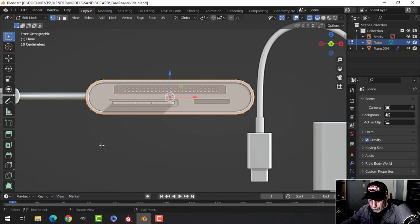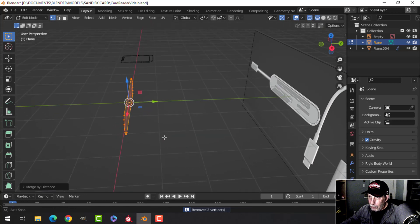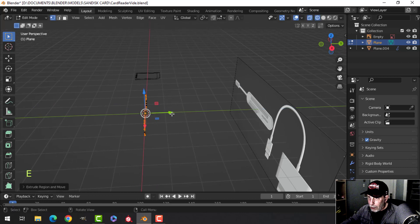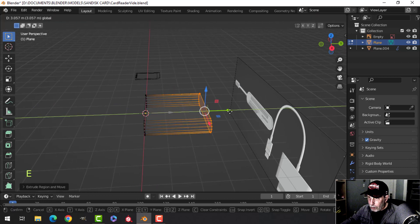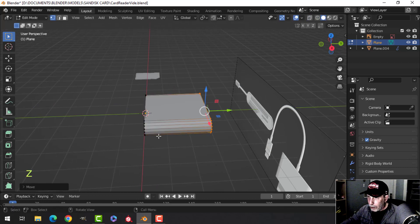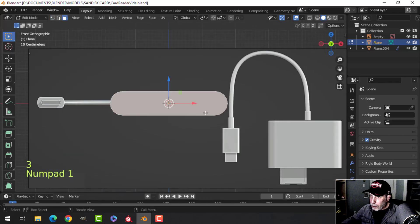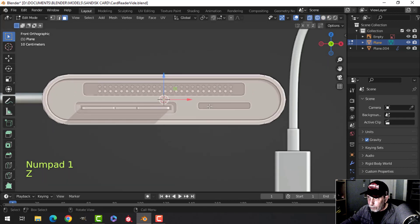Two, three, four, five vertices is probably fine, giving us that shape. Because of the clamping, we'll need to press M — Merge by Distance — and notice we get rid of some vertices. Turn it to the side and I'm just going to extrude back something reasonable, and it's going to look like that. Select the front face, go back into front view and wireframe.